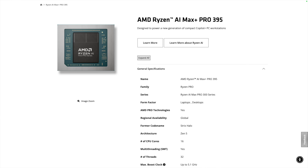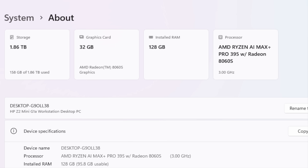It has 16 cores, 32 threads, and is loaded to the bear with RAM. The unit that HP sent over has 128 gigabytes — that's important because we're doing more AI work and LLMs, and the more RAM the better. It also has very good performance for professional work like video editing in Premiere Pro and DaVinci Resolve, as I'll show you.